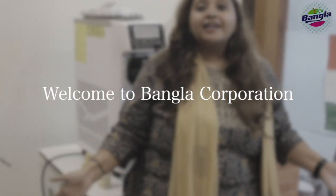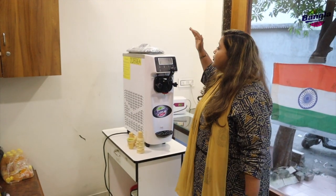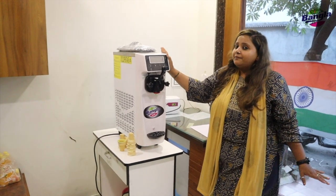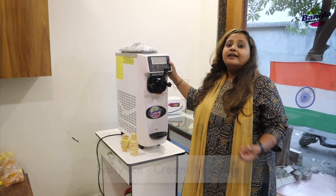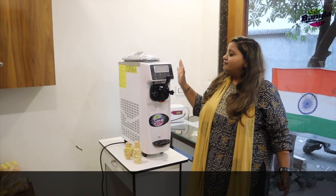Hello guys, welcome to Bangla Corporation YouTube channel. You are most welcome to our YouTube channel. Today we have brought you a very beautiful, portable, and compact-looking softy ice cream machine. I will describe the details of this machine.